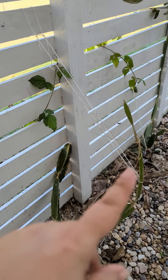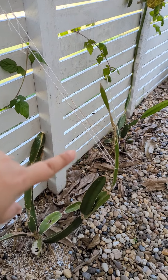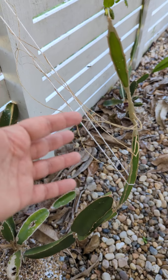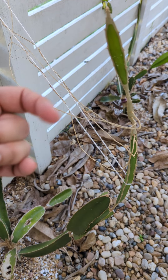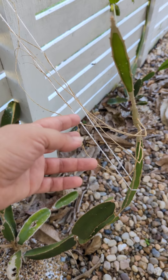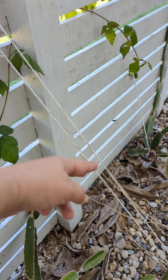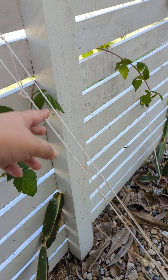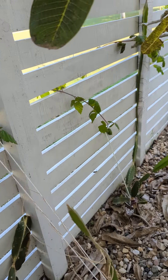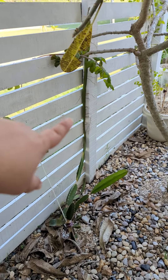We've just recently pulled some string — like cotton or hemp string — on there, and if you can see, these little hand grabbers, like with passion fruit as well, they just grab onto things. I've just wrapped them around there and I'm hoping they will find a way to this corner, that's where I want them to go. So you just guide them, and this one here I've just been turning to go that way, and it's now going.